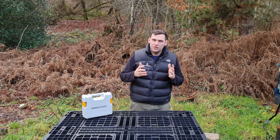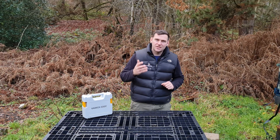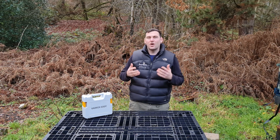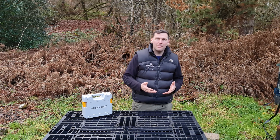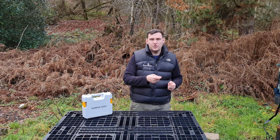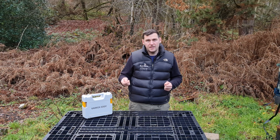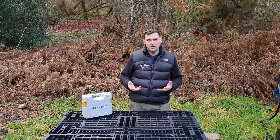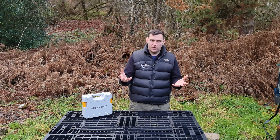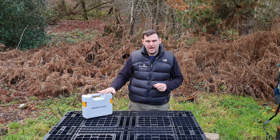The Varrox Eddy is a new development in the sublimation of oxalic acid products market. Oxalic acid is used to combat varroa mites. You can use it by spraying it onto the bees, by trickling it onto the bees at the seams, or by sublimation — which is turning it from a solid powder into a gaseous form. That's what the Varrox Eddy does.